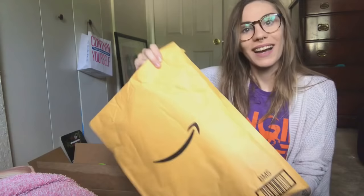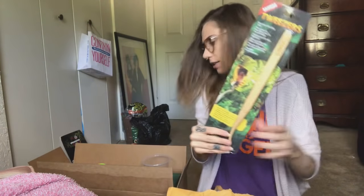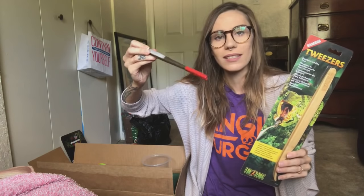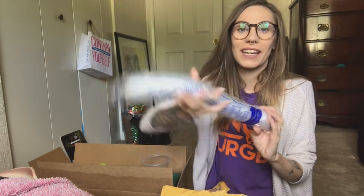Before we get into all of this, I have some other things to open first. I already opened this — it's a gift from Sam over at Bug Realms. Go check out his channel; I will link it down below. Totally a nice guy. I also have an Amazon order that I placed a few days ago. It's just a little bit of supplies I needed. I got another pair of bamboo tweezers — if you haven't noticed, I've been using these big metal ones and I don't really like them; they're a little bit harder to grip things with.